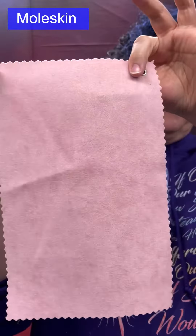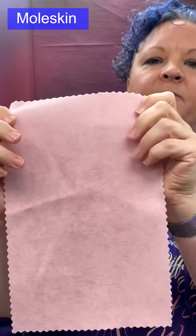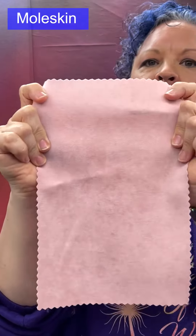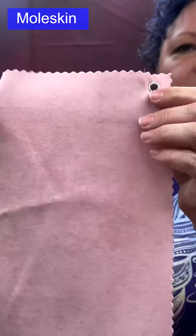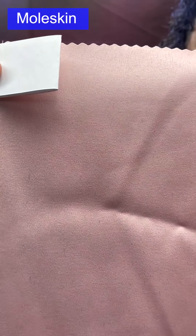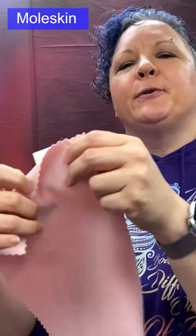Moleskin: a satin weave with filament warp yarns. The fill yarns on the surface have been napped — brushed to give a soft suede-like effect on the face. The back remains smooth, giving that characteristic rough-front/smooth-back quality of a brushed satin weave.